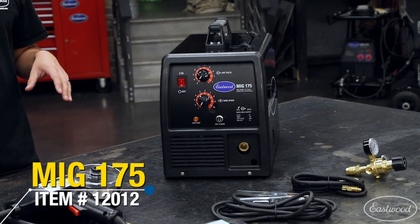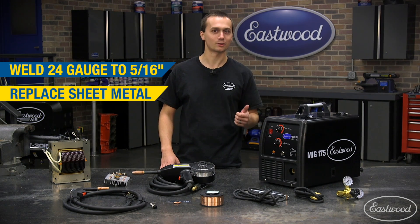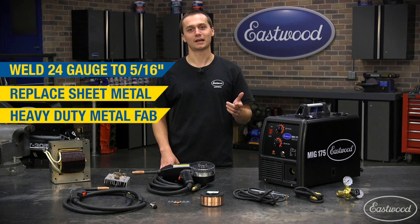It's perfect for auto restoration because you can weld anything from thin sheet metal up to 5/16ths plate. If you put some .023 wire in, you can hang a quarter panel, fix your floor pan, or you put some .035 wire in and you can work on your chassis, weld tabs on a rear axle. You can do just about anything with this machine.